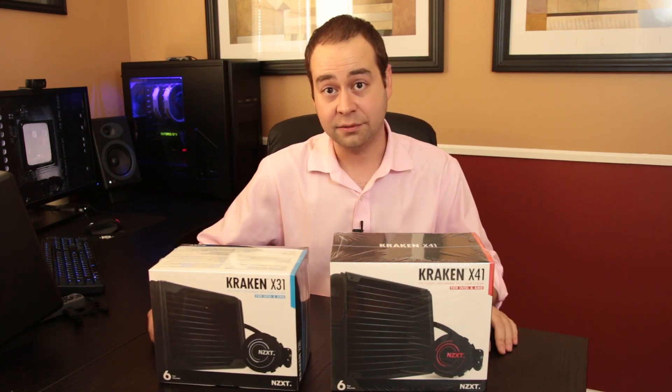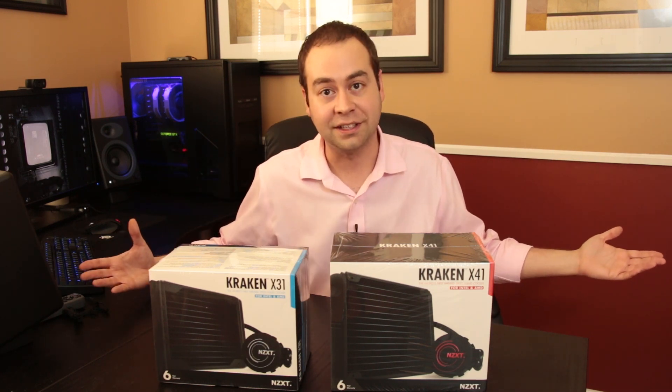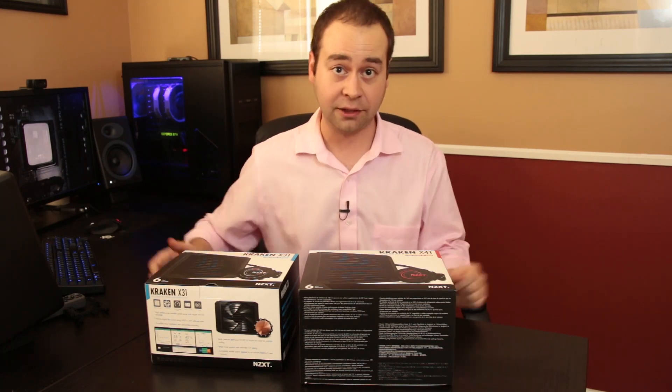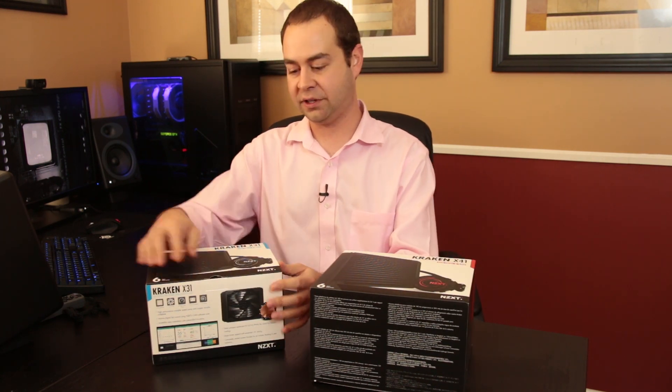Let's get these things out of the box and see what you get, because we've got a lot to do. We still need to run through the software and benchmark these things. First up the X31.